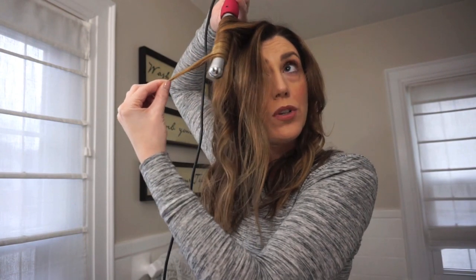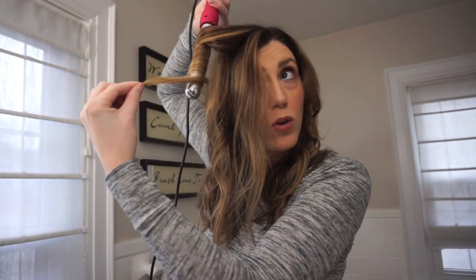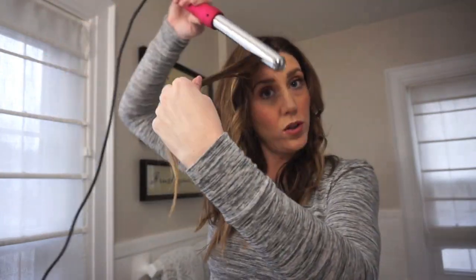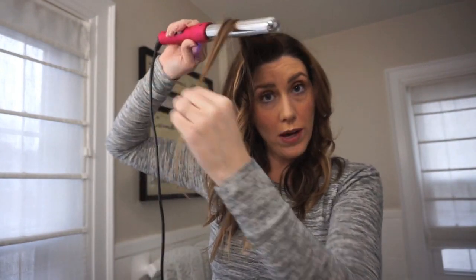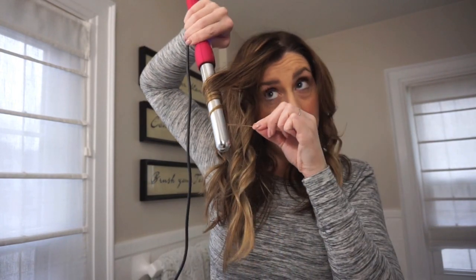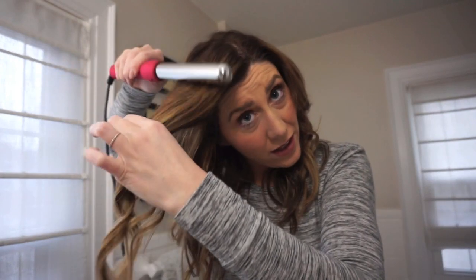Another hint: when you're curling around your face, don't do your waves towards your face — curl away. So don't curl towards your face; take the piece and curl away. And another thing you can do even with a wand, because it's a heat tool, is smooth out hair. So if your hair looks a little frizzy, you can take it and smooth it like that instead of combing your hair. So that's my waves.